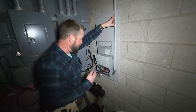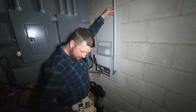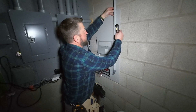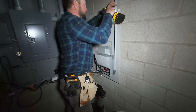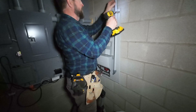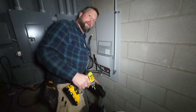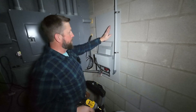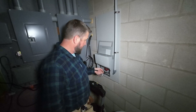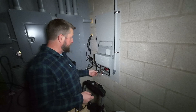Make sure the conduit stays nice and straight, and secure it with a couple of straps — two would be better than one. The last thing to do is wire it together: white to white, red to red, black to black, green to green or ground.